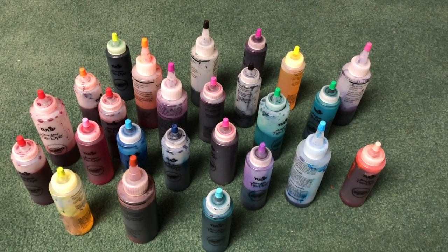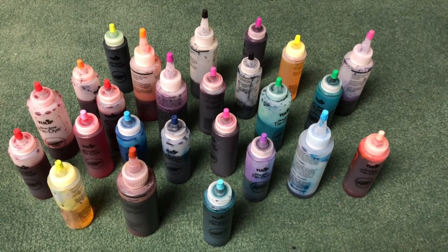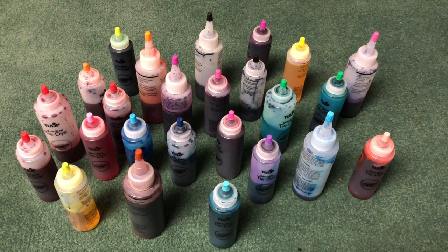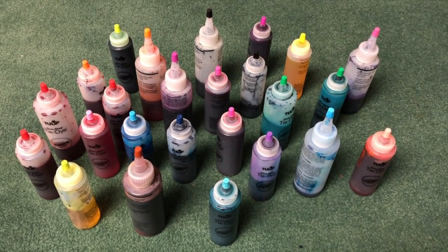These are a few of the dye colors that you can buy — most of mine are from the brand Tulip. All they include is a powder in the bottle, and then you add warm water to it until you get the fill line and then shake.